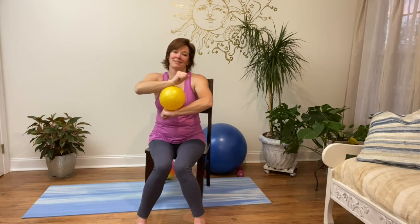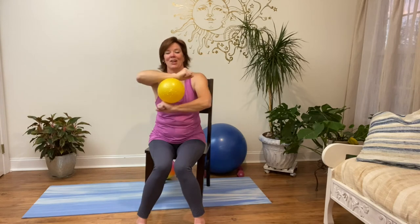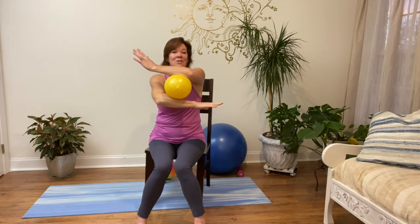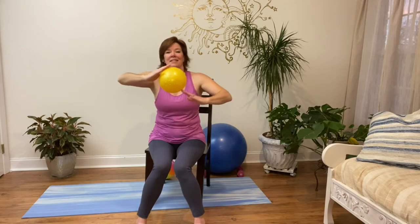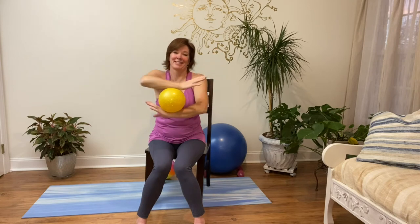Opening and closing that shoulder blade — two more, open and closed. And just for fun, bonus points — see if you can roll it over once or twice so it goes right over the end of the fingers. It's just a tricky move and it's fun.